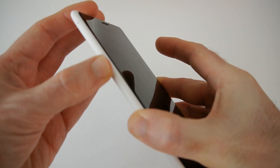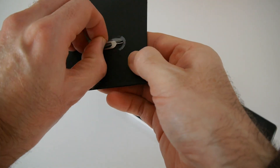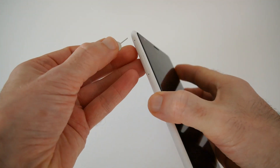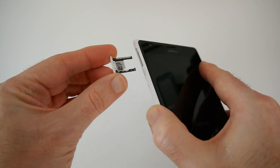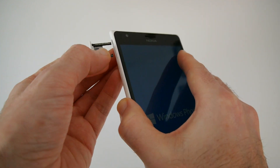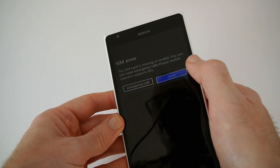Just above the SIM tray there's another tray — let's eject that and see what's in there. I'm pretty sure it's going to be a memory card slot, and indeed this looks like a micro SD card slot, so we can expand the memory on the 1520. It's a little bit tricky to get back in, and I can also see the phone has actually started booting up.